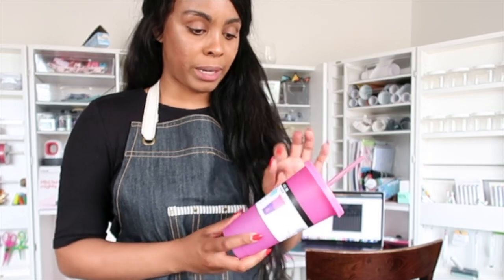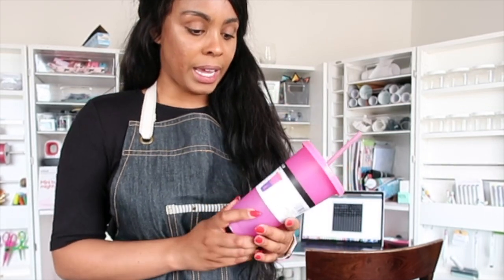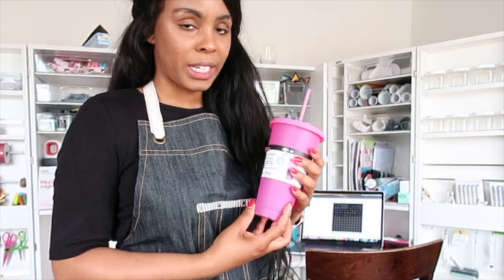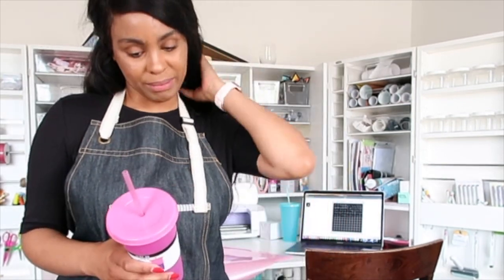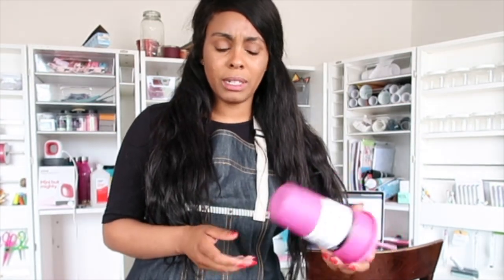It's usually priced at $9.99 and was 50% off so I got it for $2.50. It is a color changing cup — once you put something cold in there it's going to turn purple. It's BPA free, top rack dishwasher safe, do not microwave, for cold beverages only. I'm not sure if I can put it in the dishwasher once I put the permanent vinyl on — I guess we'll see.